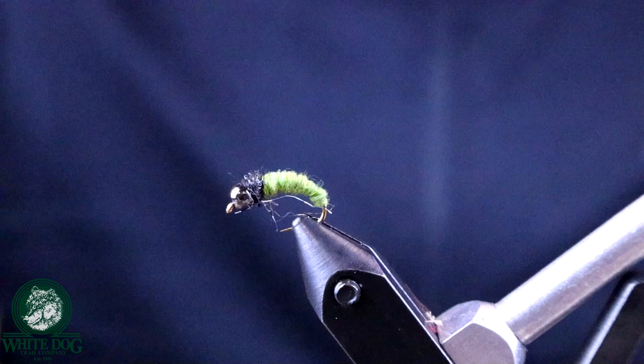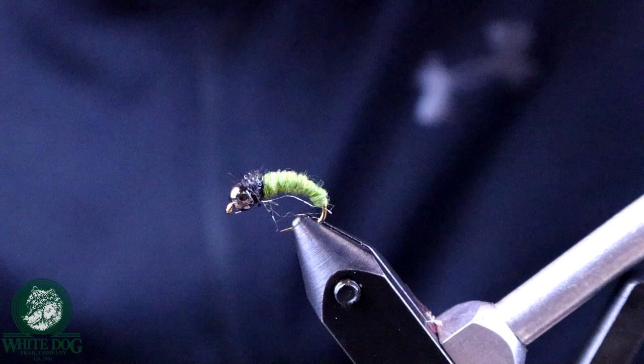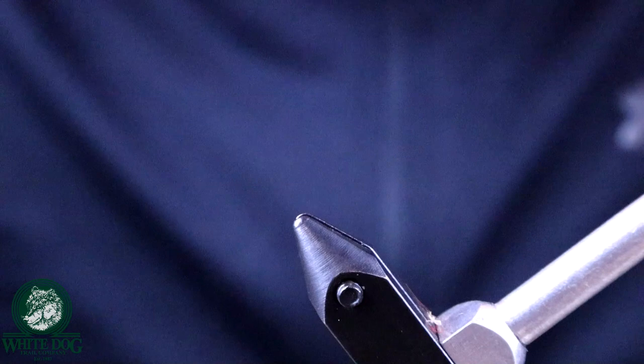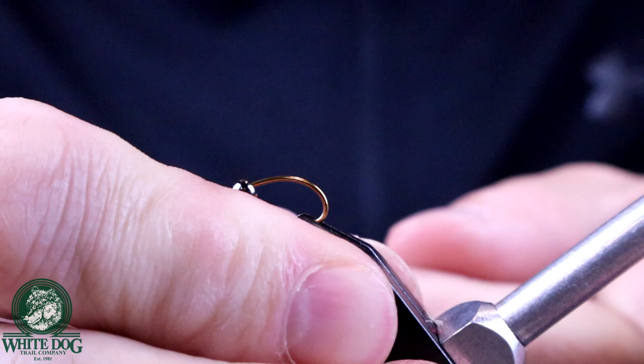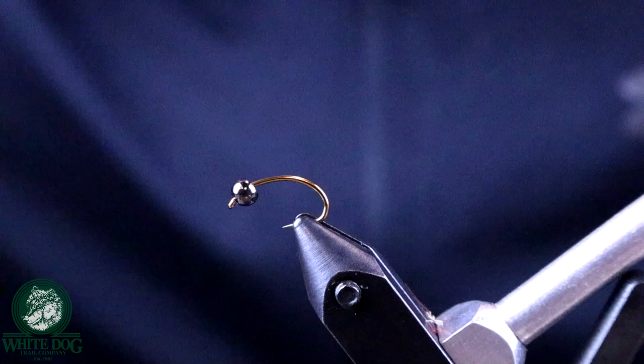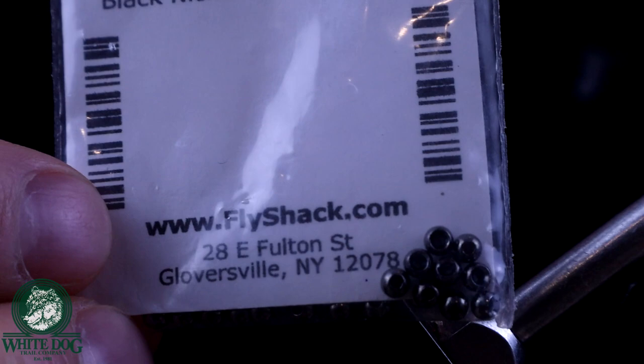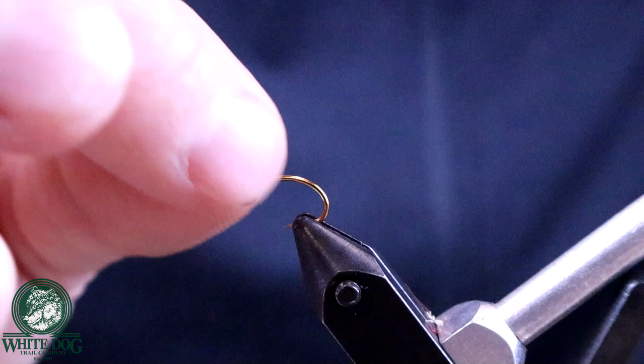We're going to start by loading a bead on the hook and putting it in the vise. This bead is a 1/8 inch tungsten bead — I use tungsten for all my euronymphs because it's super heavy and gets them down. This one is black nickel. And again, we're going to use that to help create the black thorax. This is a lot of the weight, but not all of it.